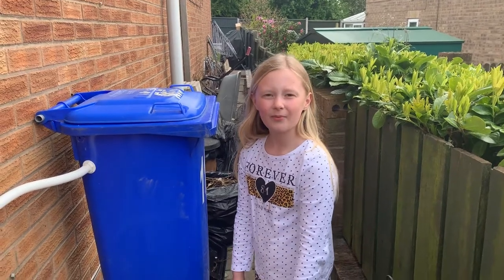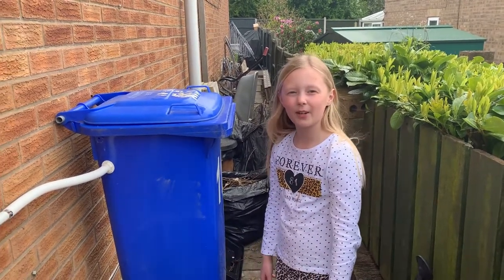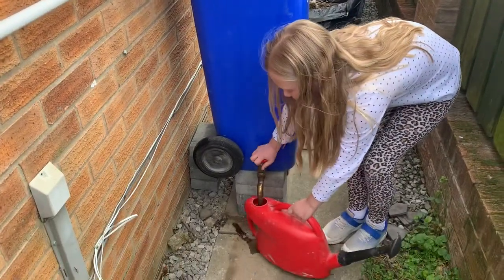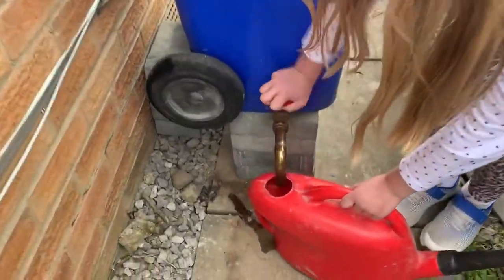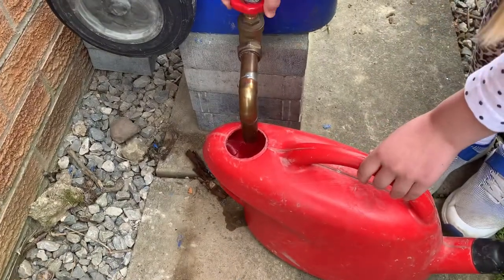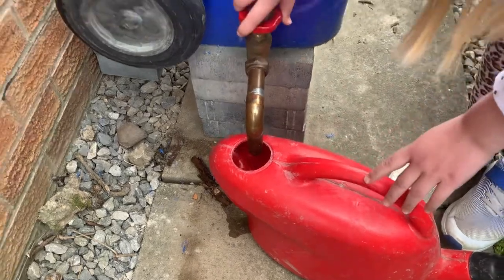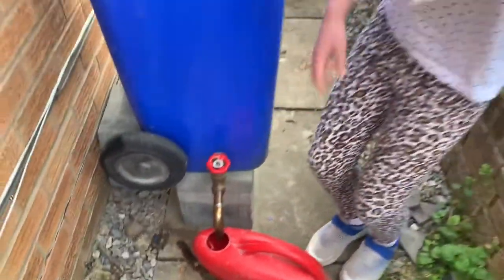Hello everyone, today we're going to be doing an update on the water butt. As you can see, it's working, so if you have a look inside, it rained today, so it's working perfectly. And Dad, if you want to have a look in there — it's a bit dirty, but it works.